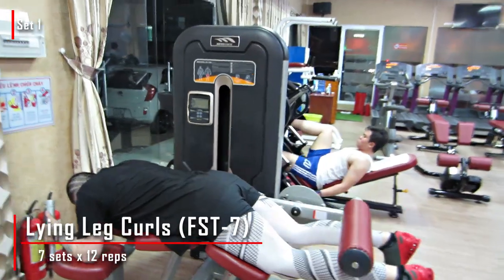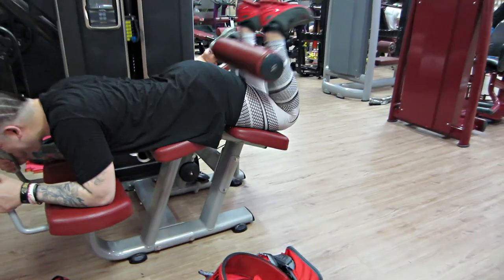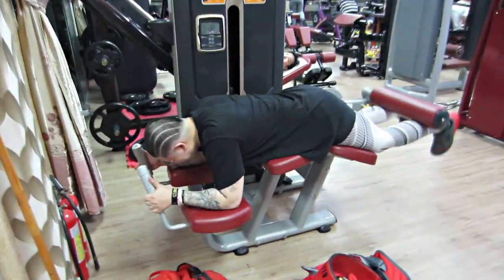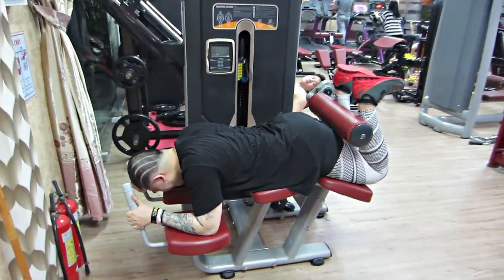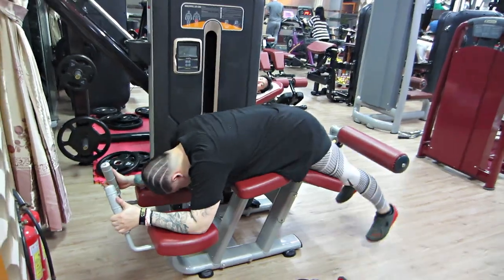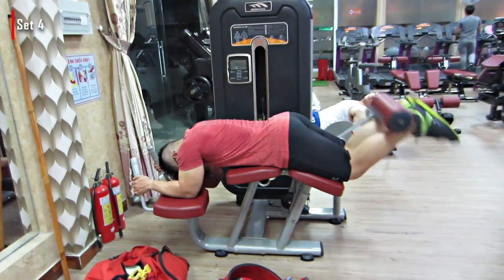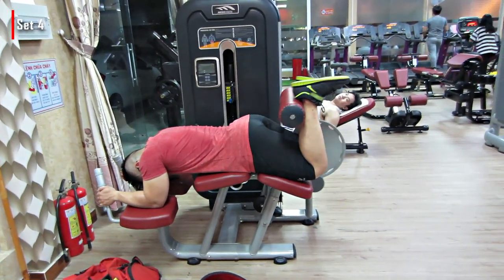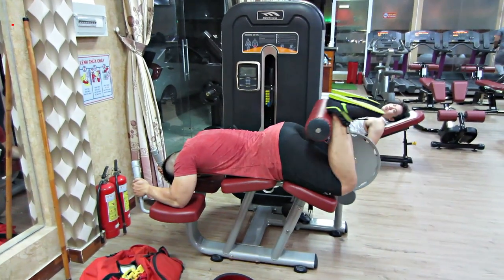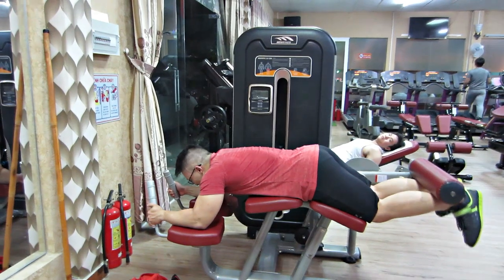Sau đó là bài FST7 tiếp theo cho đùi sau, nhưng mà nó sẽ đỡ hơn vì chỉ là một bài đùi sau thôi, không có Giant Set nữa. Chỉ là một bài thôi — mấy bạn sẽ nằm Lying Leg Curl, 7 set, 12-15 rep. Bài này lưu ý là nghỉ 30-40 giây thôi, vì chỉ tập có một bài. Không được nghỉ nhiều như ở bài FST7 Giant Set đầu. Thời gian nghỉ rất quan trọng, đó là mấu chốt của những bài FST7.